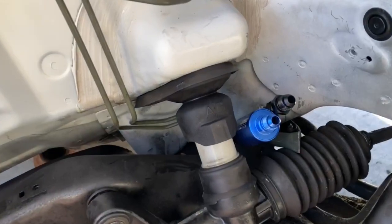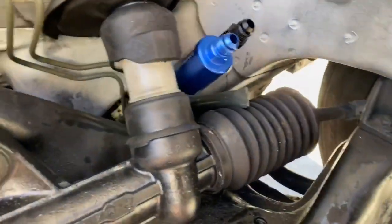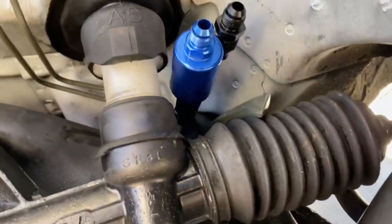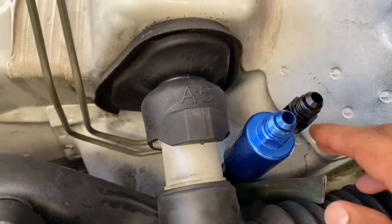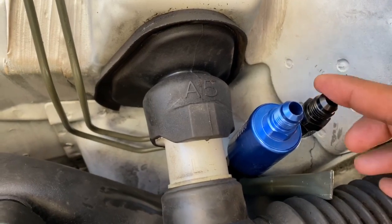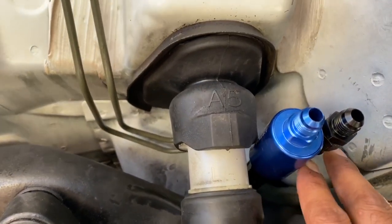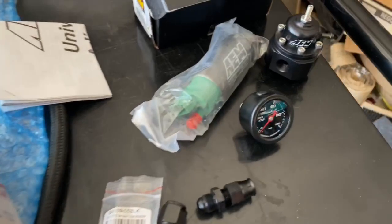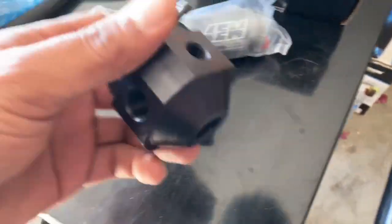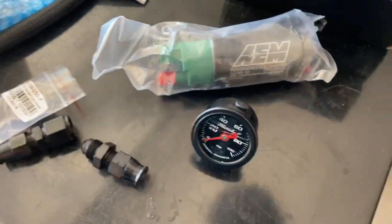Got the fuel filter in and the return line — as you guys can see, I wanted them to both kind of line up the way they come out, so I had to go a little bit lower with the delivery line. For the return it'll just move around a little bit — I'm gonna get a bracket and clamp them down right where they are to the firewall. Actually, while I was here doing my lines, my actual fuel pressure regulator came in — brand new in the box with the hardware and everything.